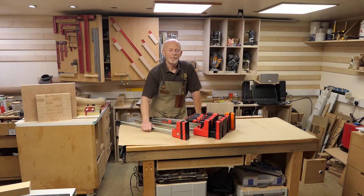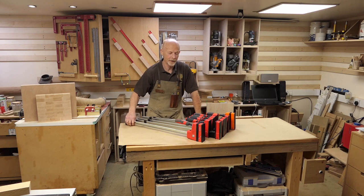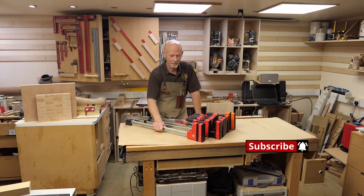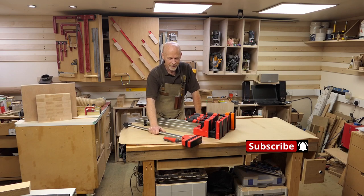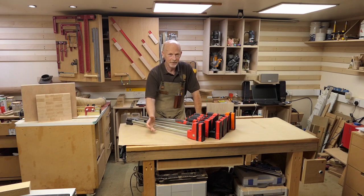Bessie parallel clamps - don't really need to say anything to introduce them, do I. In my opinion they set the standard for parallel clamps. They're superbly finished, they work flawlessly every time. I've never had a clamp fail me. But they're quite expensive.